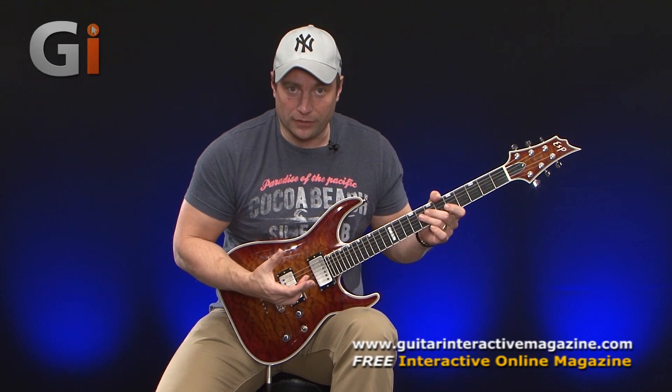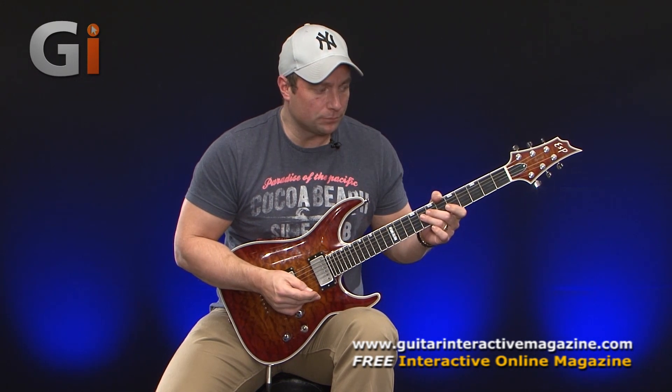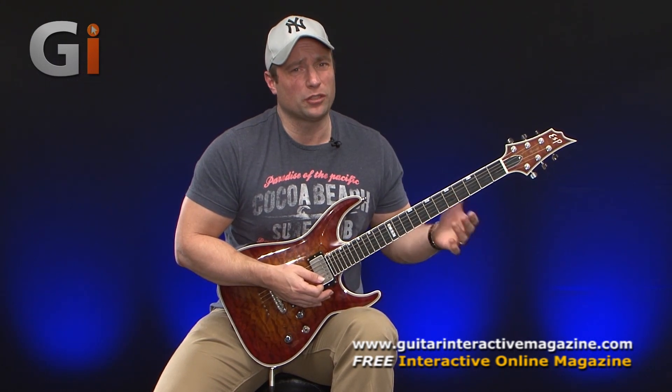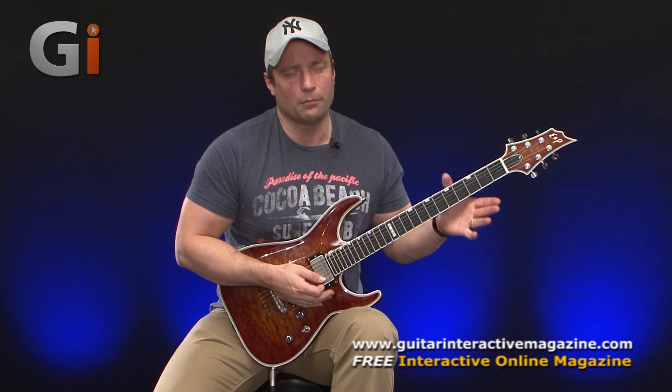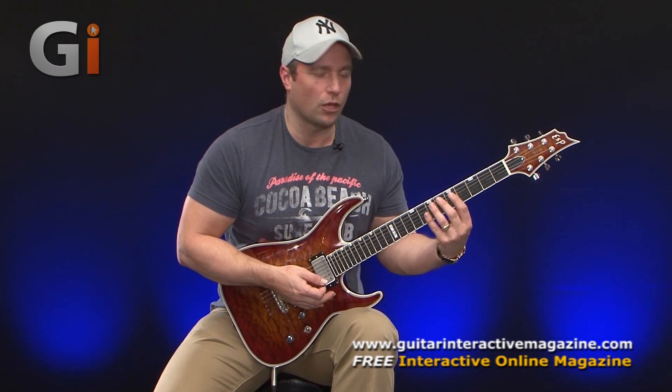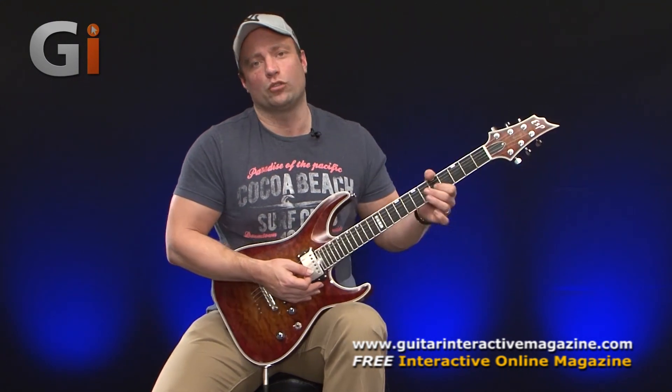One of the most important things about this is that you control that element. For good vibrato, I tend to find that I like to put my thumb higher over the neck. So you might want to mess around with your left hand position. If it's too low on the back of the neck, it's not as comfortable doing vibrato — it just gives a bit more control.